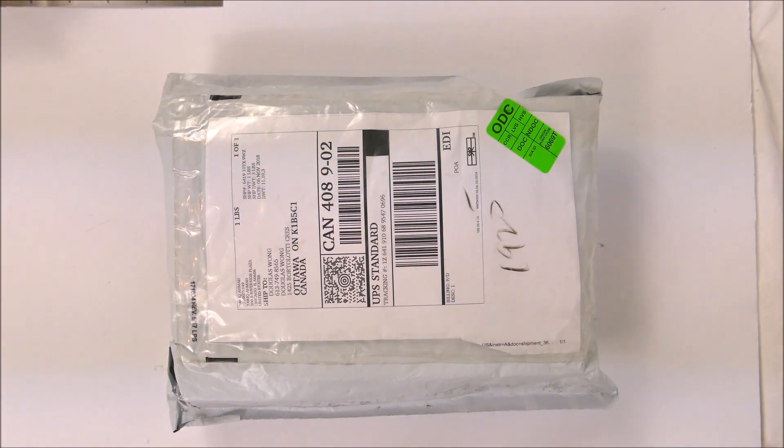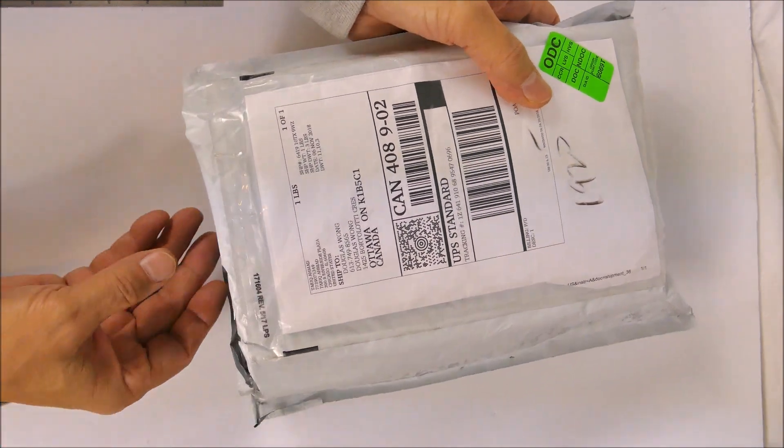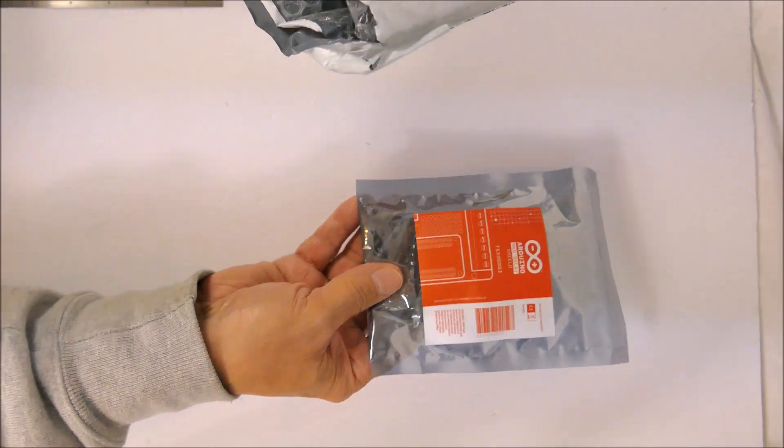This is another unboxing in the Build a Smarter World based on Arduino Maker series modules. This particular one is the Maker 1300, or Maker 1, which is a LoRa device.